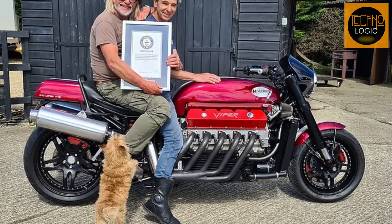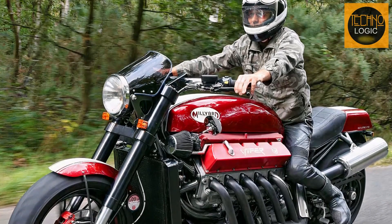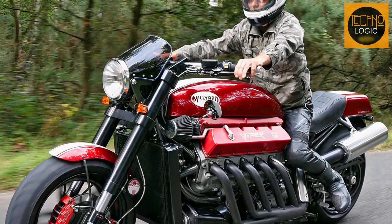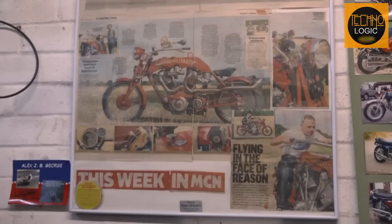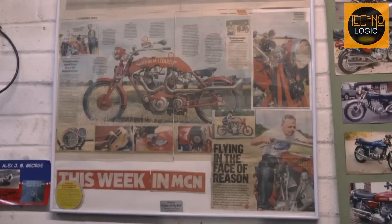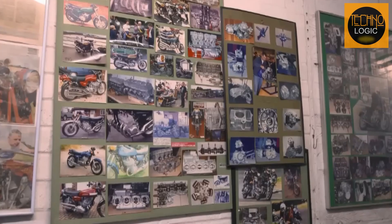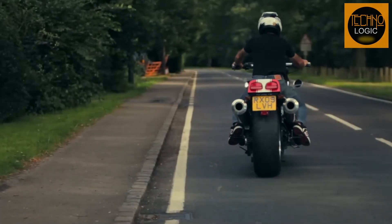So that's a brief history of Alan Millard, the eccentric mechanic from England who created a custom motorcycle with a Dodge Viper V10 engine, named the Millard Viper V10. Stay tuned for more exciting stories about the world of motorcycles on this channel. Show your support by liking, subscribing, and commenting below. Don't forget to activate notifications so you don't miss the next video. Thank you, and see you soon.